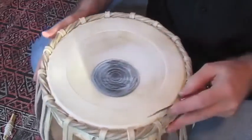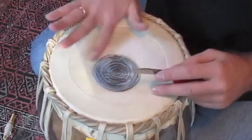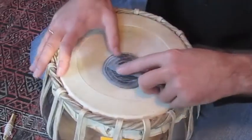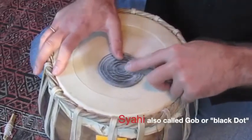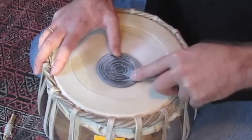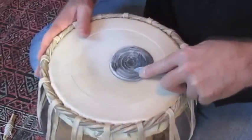So I'll just show you what I do. This is kind of typical — a little bit of chalk stuck on there from playing. I'm going to start with the shahi, start in the center and just rub my way out onto each of the layers.